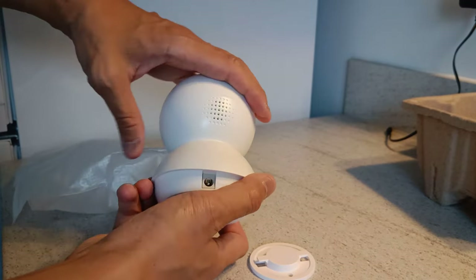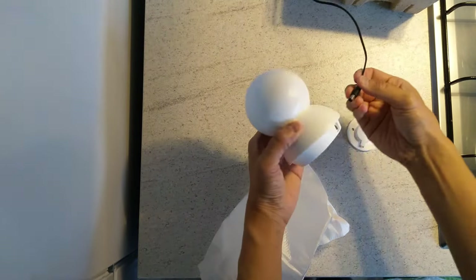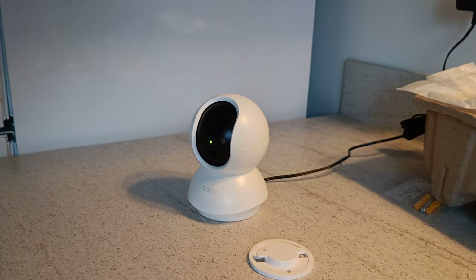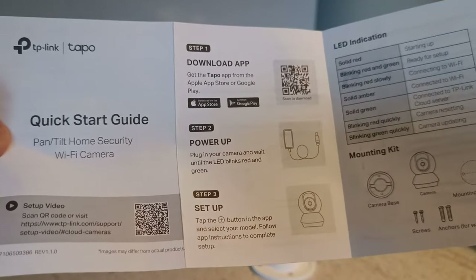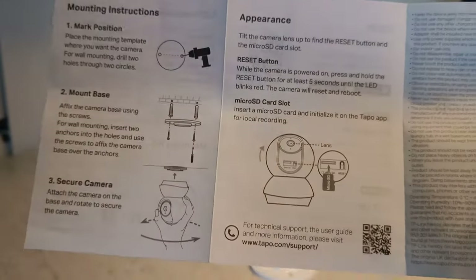You've got the power input at the back. Just watching it initialize. There's a quick start guide and the mounting plate for your wall or ceiling.